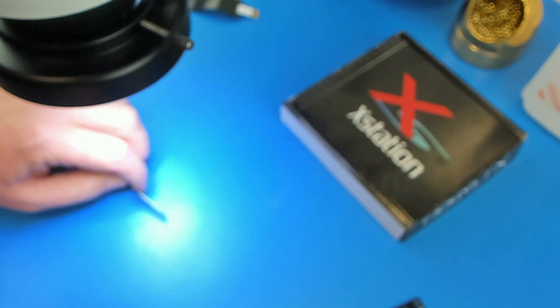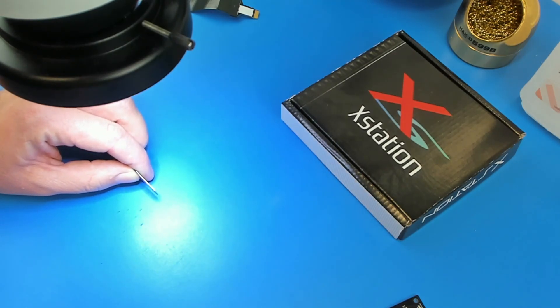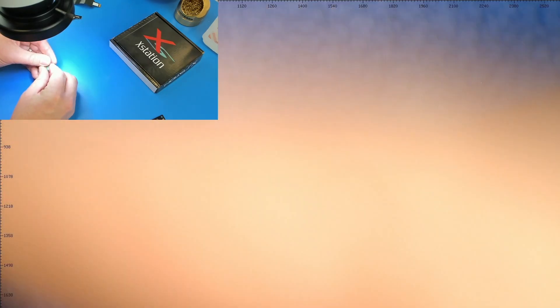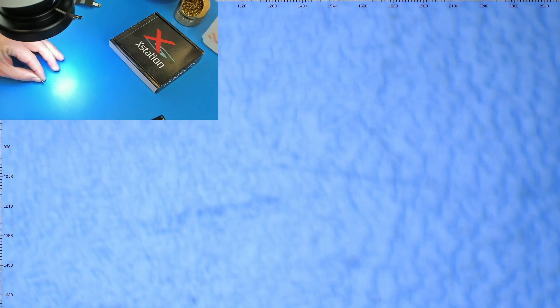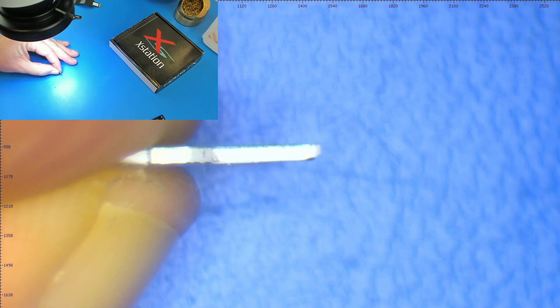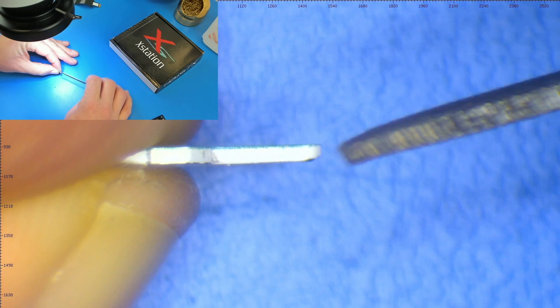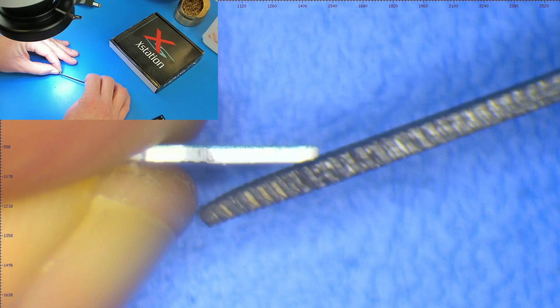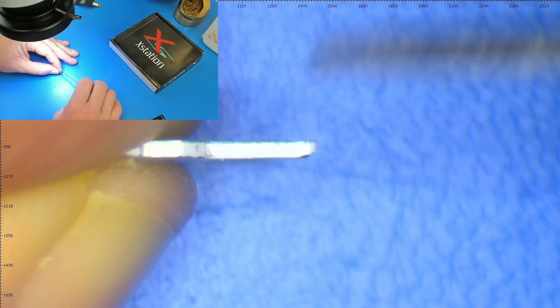Let's take a look at the Samsung card first. You see that chamfer right there? That's what this extension cable does not have.